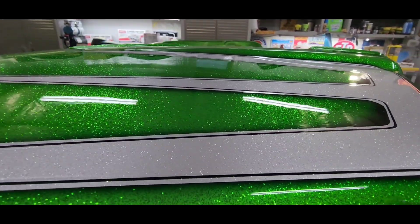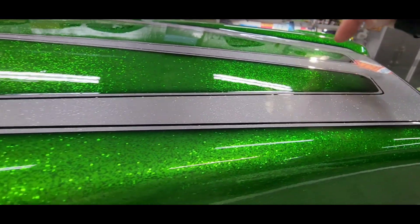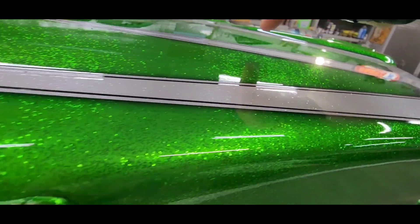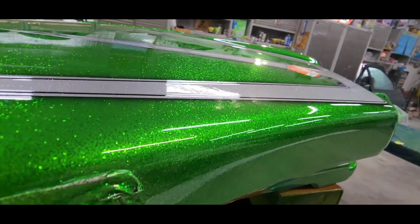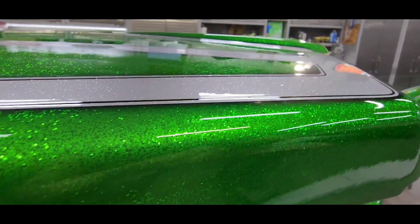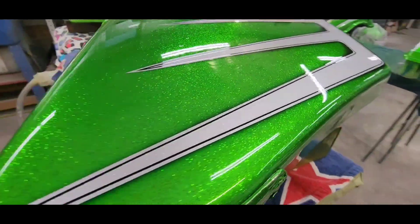I need to get rid of these tape lines — they're kind of hard to see but they're there. There's also a little bit of dirt, and I'll get rid of all that by wet blocking it and then polishing it out, and then it'll be done.